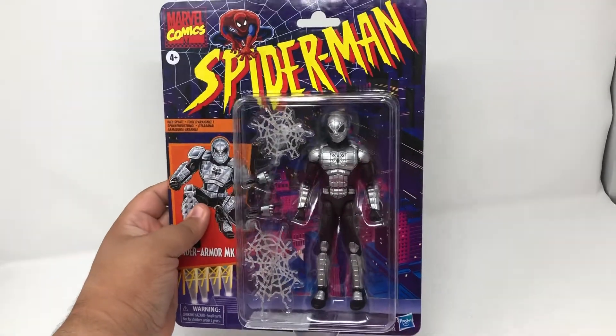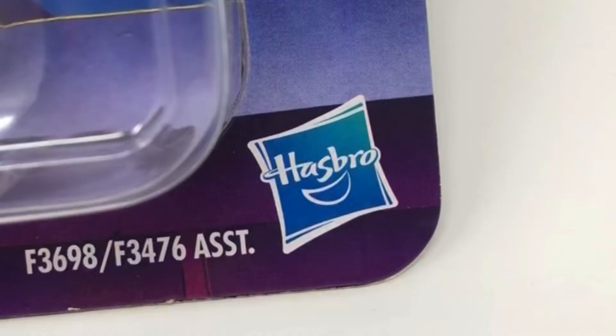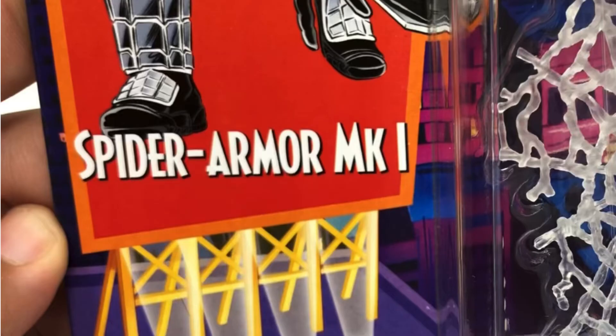I just knew I had to get him. This is a holy grail of an action figure, and to finally have him here with my other Hasbro Marvel Legends makes it that much more fun.